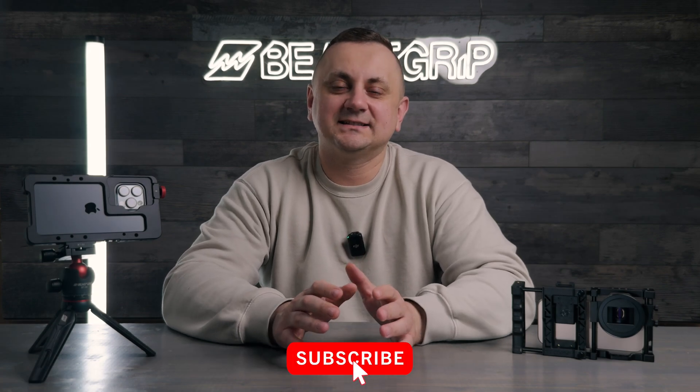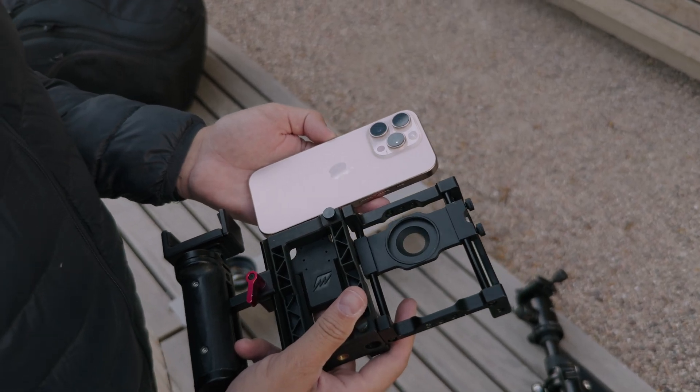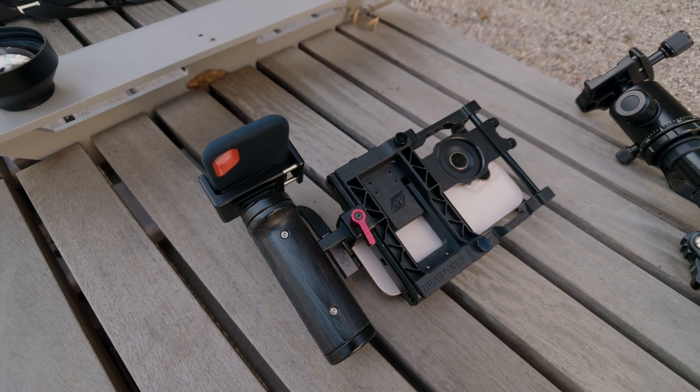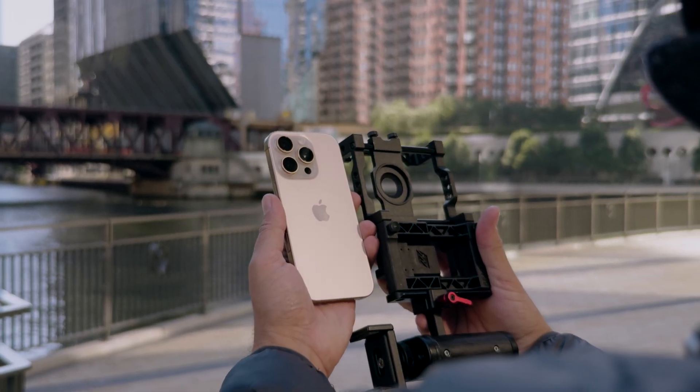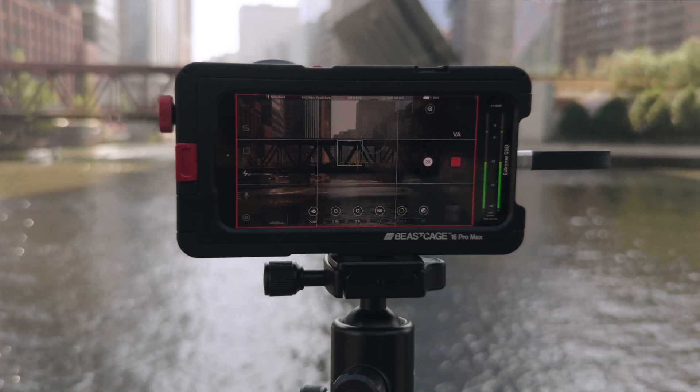Before we get into all the lenses and show you how they perform with the new iPhones, let's take a quick look at the rigs we used. With the iPhone 16 Pro, we are using the Beastgrip Pro Universal rig that also works with iPhone 16 Pro Max, 16 and 16 Plus and all other smartphones.